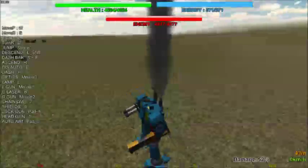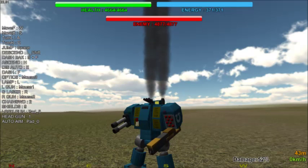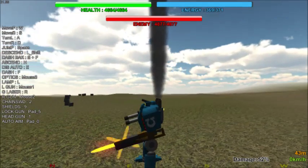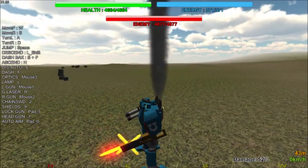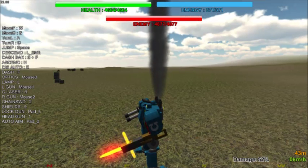Moving on, we have chainswords. We can activate it with key 2. We only have one chainsword equipped; however, you can equip a chainsword on either arm, or even both — this is entirely at your own discretion and will be covered in our second video. Pushing 2, we can see it has a bright quadruple-strength center blade and four spinning blades used to increase range and add a bit of flair. It may also slightly increase the effectiveness of the individual blades, but it's hard to tell given the low RPM of the spinning blade.